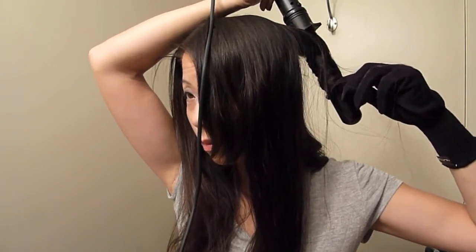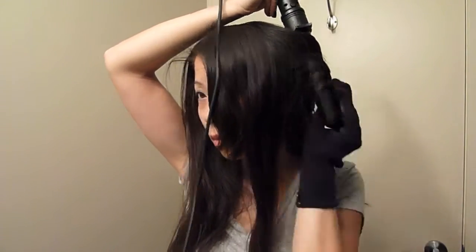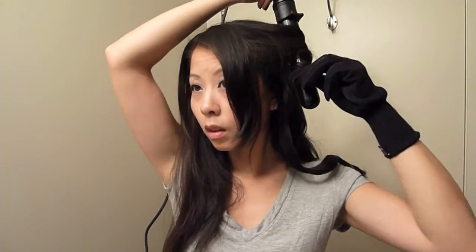Now that I'm pretty much done with the bottom half of my hair I'm going to move on to the top half, so I'm just going to let my hair down, comb it through a little bit, and again for the top half of my hair I will take about one to one and a half inch sections — it takes about six sections to do my entire top half.